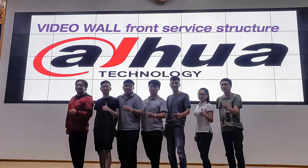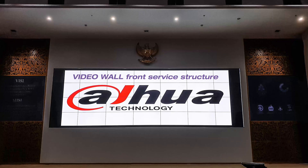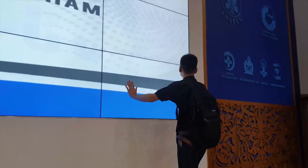Hello everyone, this is Dawha Pro Screens. We have done some video wall projects with front service structure.